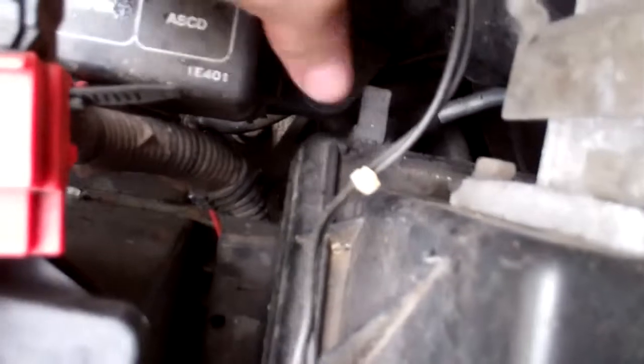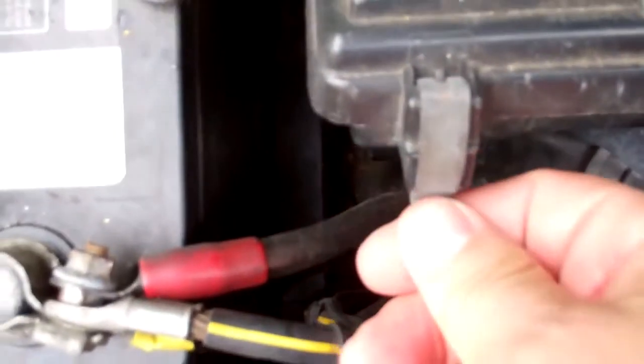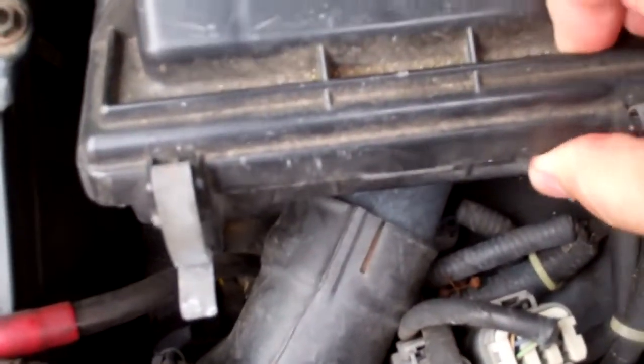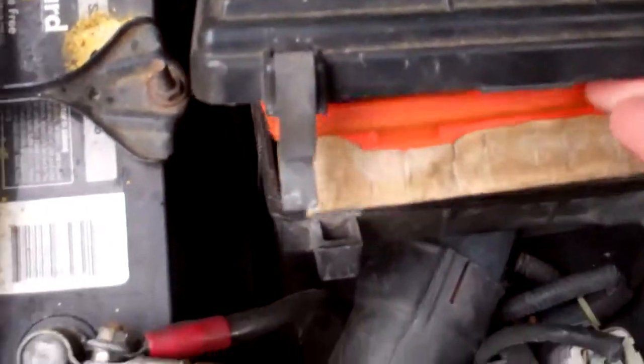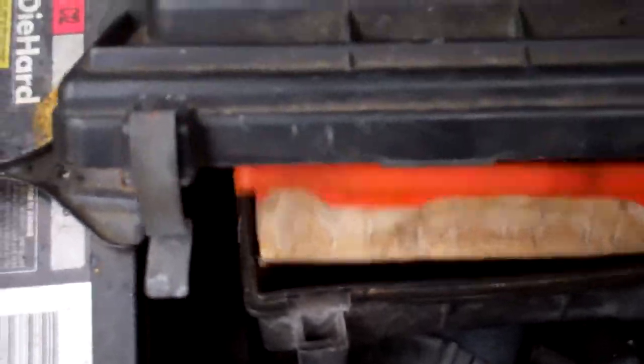Take this off — you have these clips. I'm going to start with the back one; you can go with whatever order you want. Pull it out, and by the look of this I'm going to need to change it.